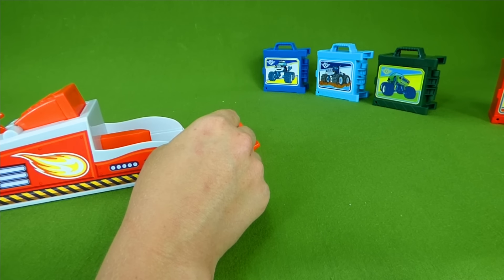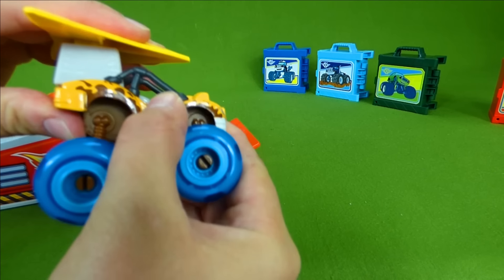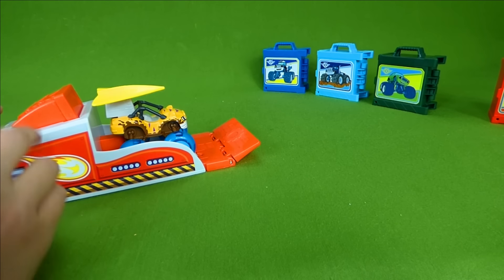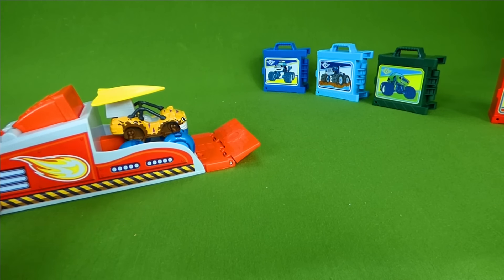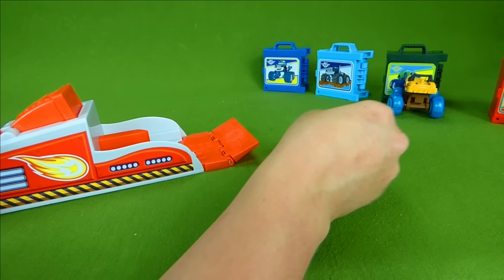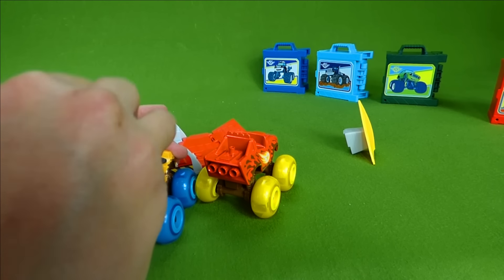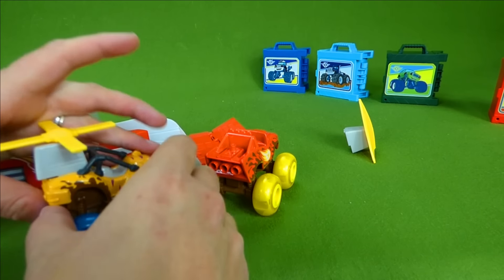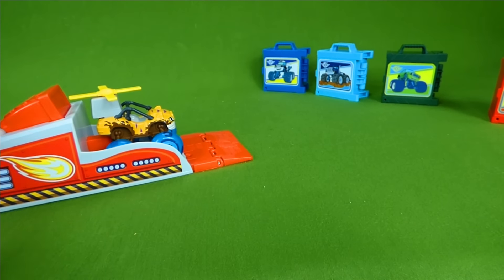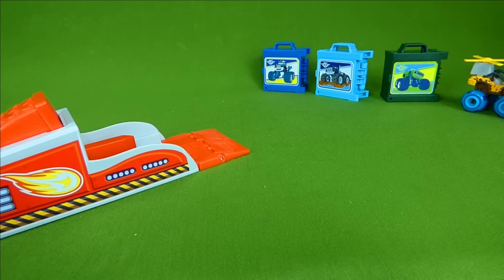Now you know whose turn it is — it's Stripes' turn! He keeps losing his glider. There we go — don't lose your glider. One, two, three. He did get over the ramp, but he still lost his glider. Let's try Stripes with the helicopter. Here we go — one, two, three. We are going to go! That is so awesome.